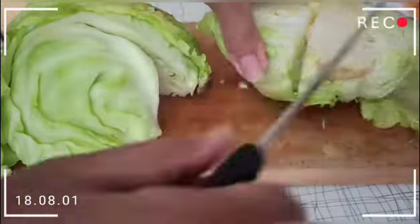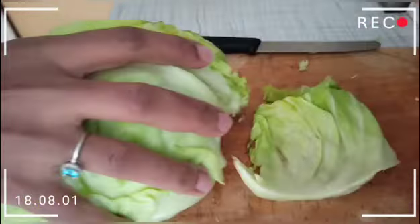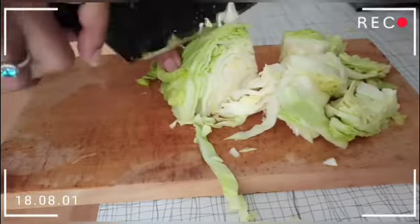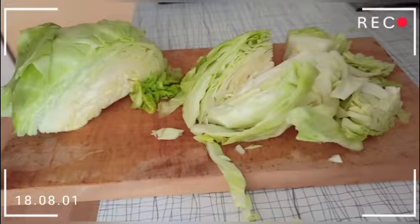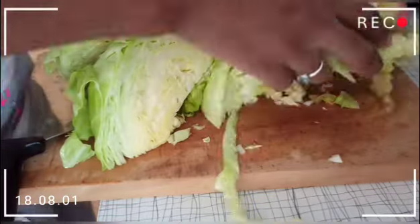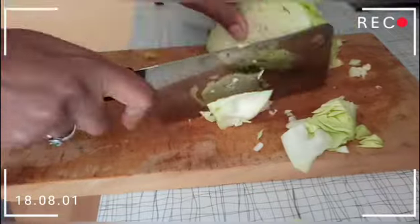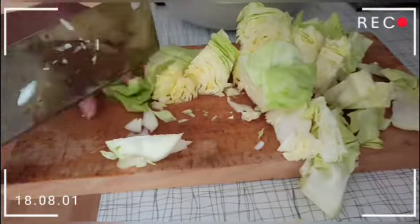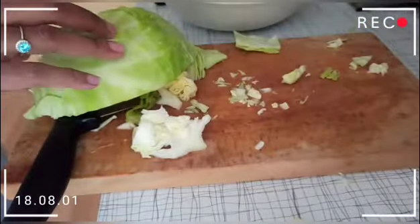We are going to start by preparing the cabbage. When preparing your cabbage, try to cut big pieces — do not cut small pieces — because you want to steam it. If you cut small pieces, it will not give you the kind of style you want.